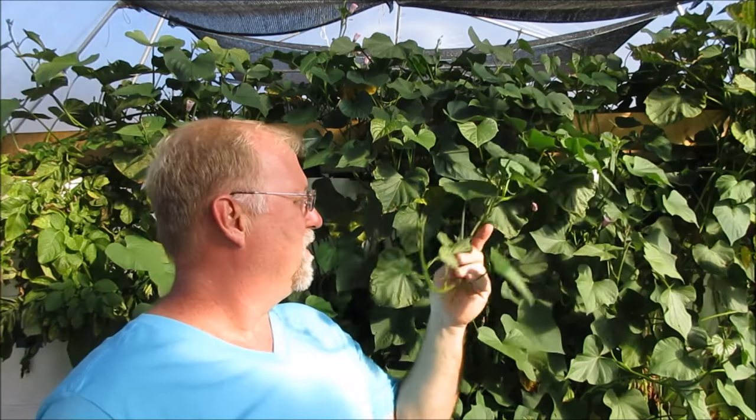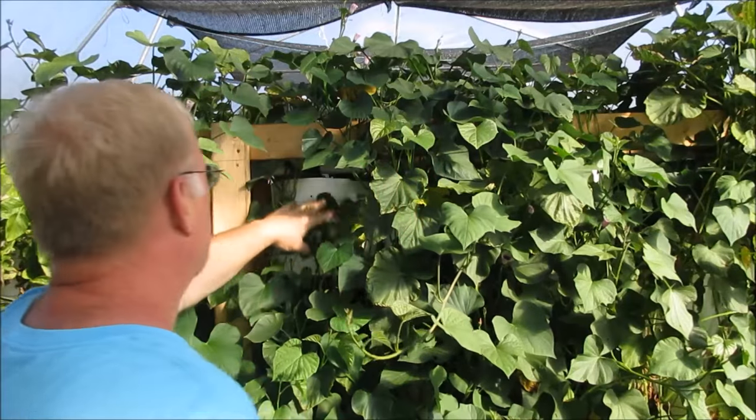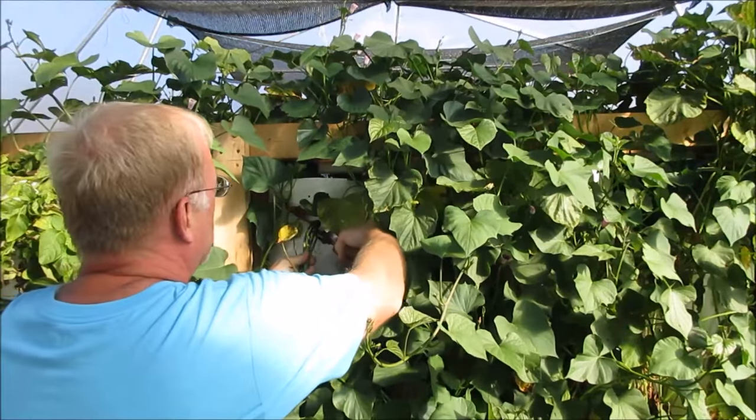So what I'm going to do is take a sample pot for you today and dump it out and we'll see what we get. The sweet potatoes have grown great — the plants are nice and healthy looking. It's just been a good experience with the sweet potatoes. So I guess without further ado let me get started and take one of these buckets out.